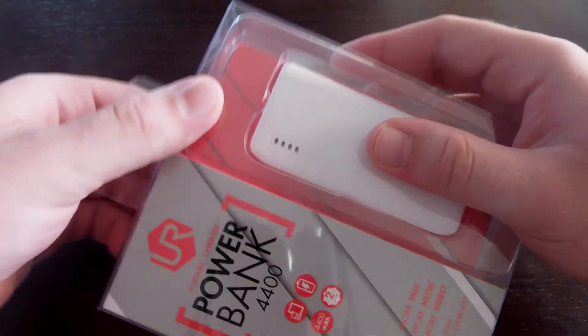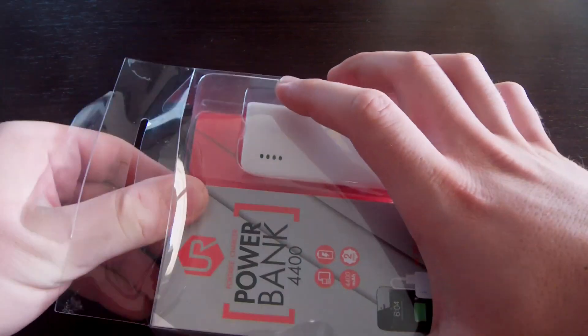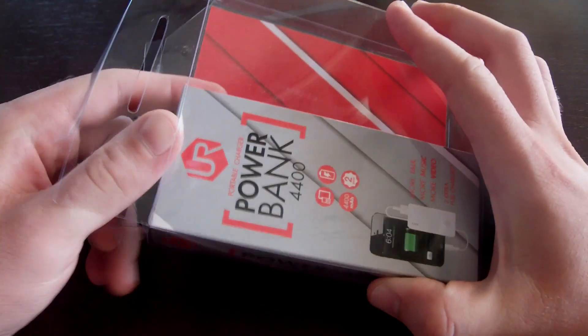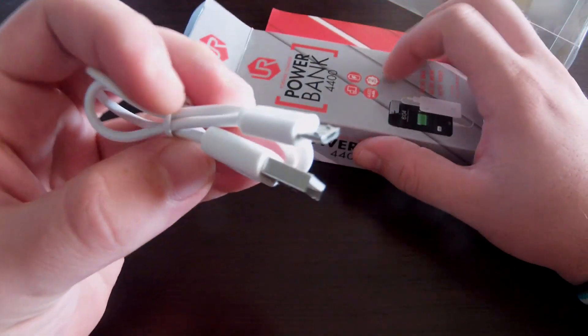Very straightforward — we'll open up this box and see what's in it. Here's the power bank; it comes in various colors, not just this one. We'll put this one aside for now.